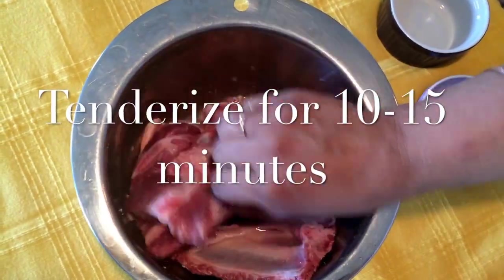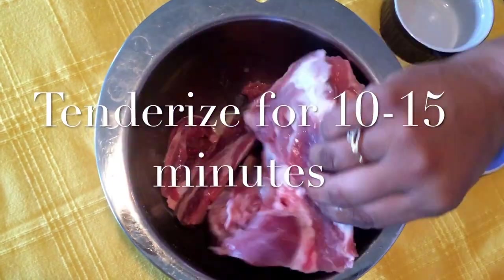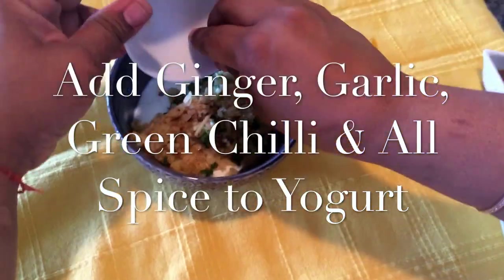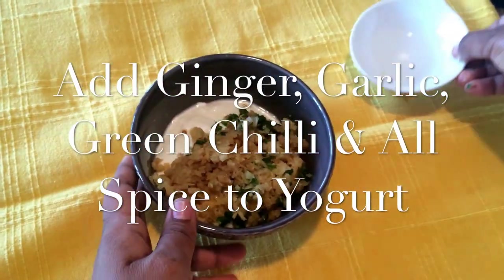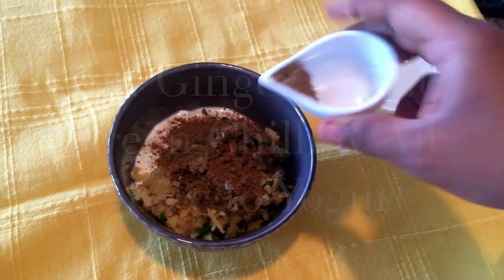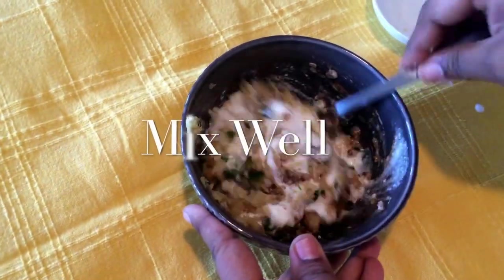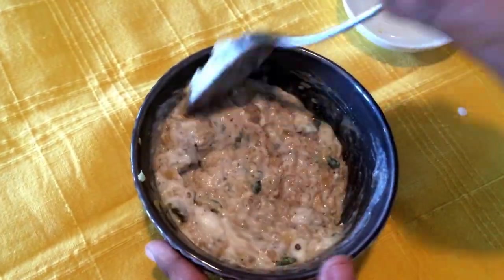To start off, tenderize the ribs with lemon juice and salt, and marinate with yogurt, ginger, garlic, green chili, and allspice. Put all these into the yogurt and mix it well. Marinate the riblets with this mixture and leave it for 10 to 15 minutes. The preparation time is about 10 minutes for tenderizing the meat and 10 to 15 minutes for marination.